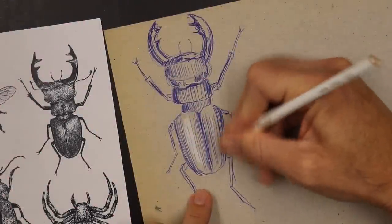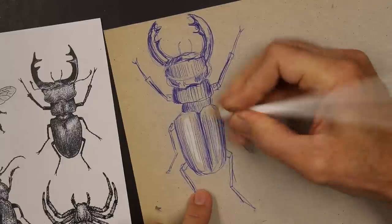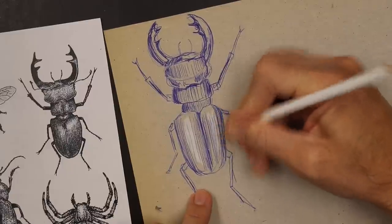See how that pops? See how nice that is? And you couldn't do this if you had a white piece of paper that you were drawing on.